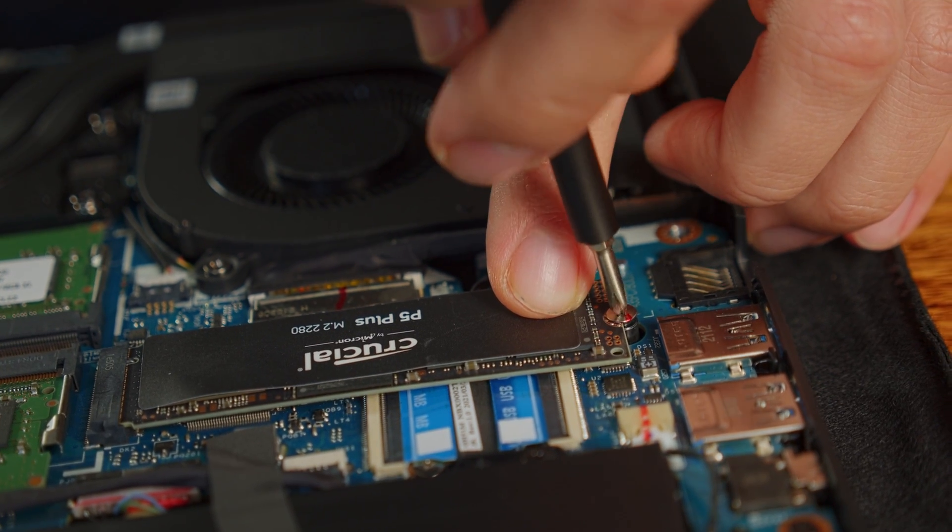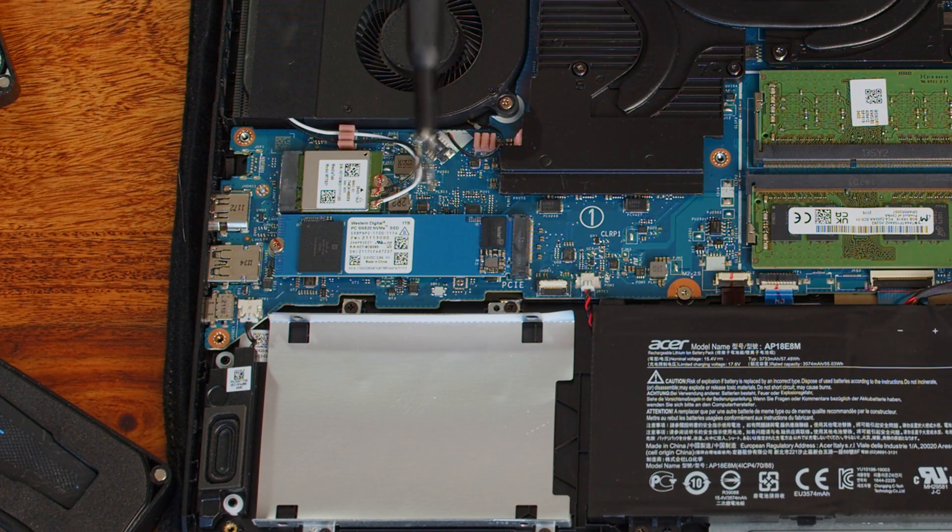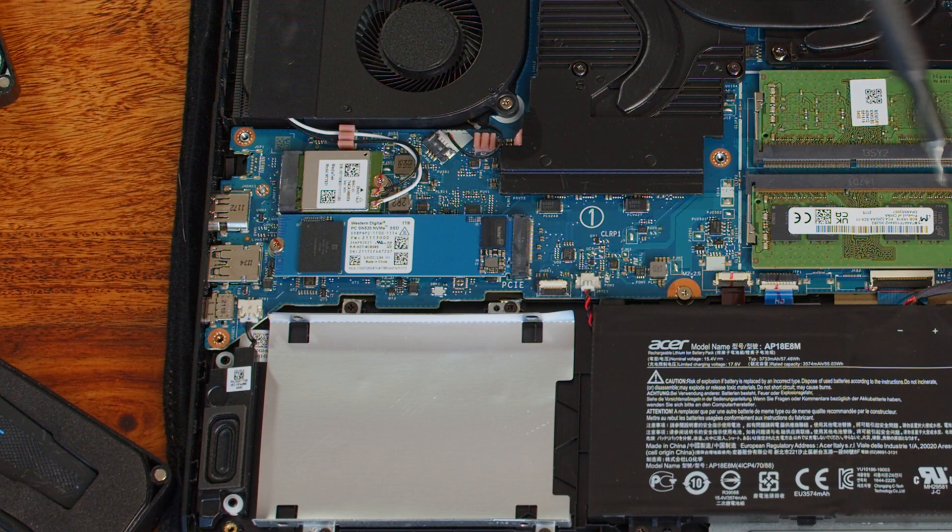Of course, you can also replace the existing M.2 SSD in the Nitro 5. It sits to the left of the RAM slots and can be replaced the exact same way as the aforementioned.